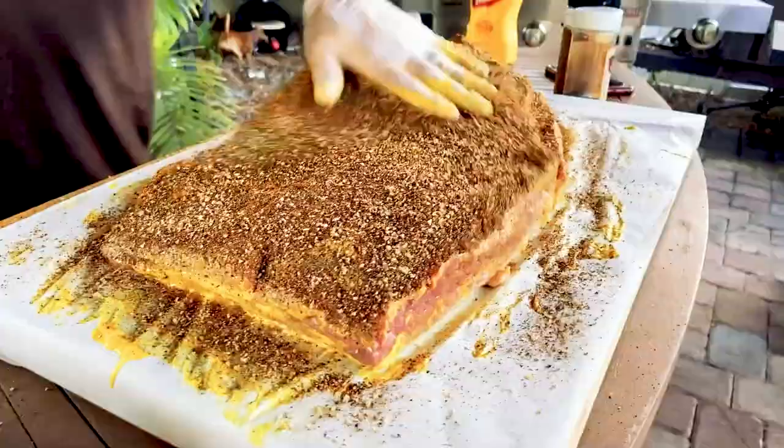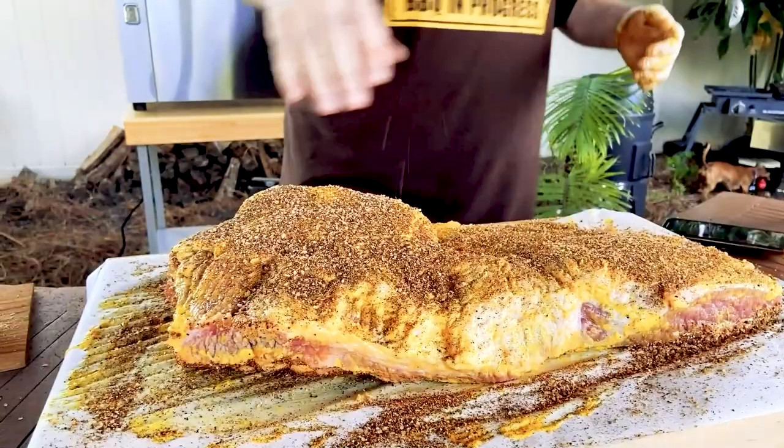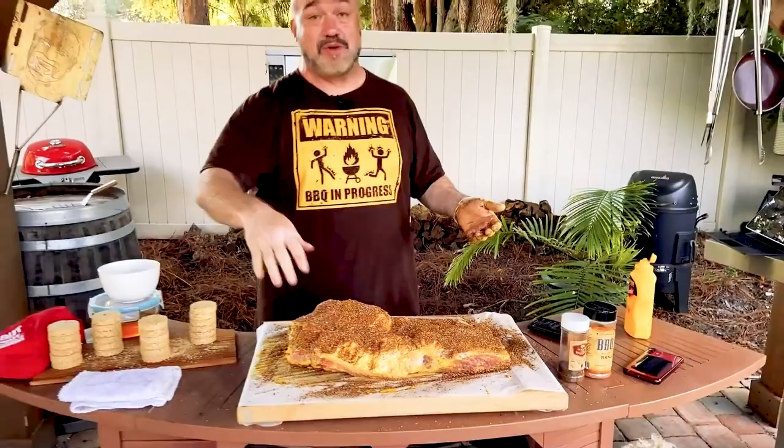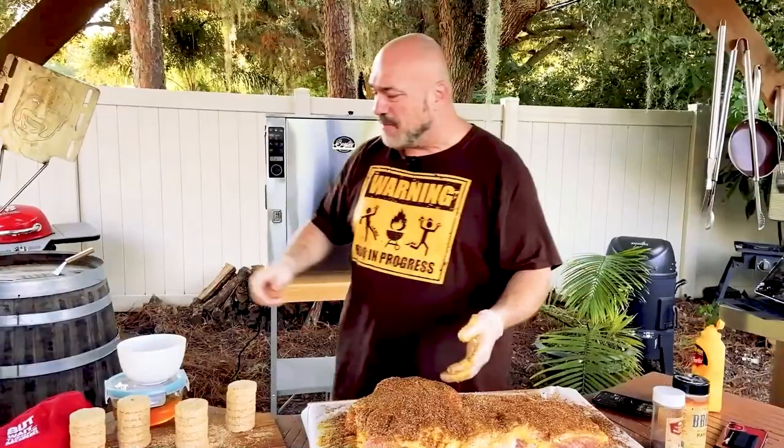We're going to do this fat cap side up. There's an argument on that — some people say it doesn't matter, other people say you'll never do it any other way. I think I fall in the any-way camp really, because up or down doesn't really matter. But what you do want to do is give it a bit of a trim. They're charging six, seven, eight bucks a pound for this stuff now, and they're still leaving big chunks of fat on there. Drives me nuts.